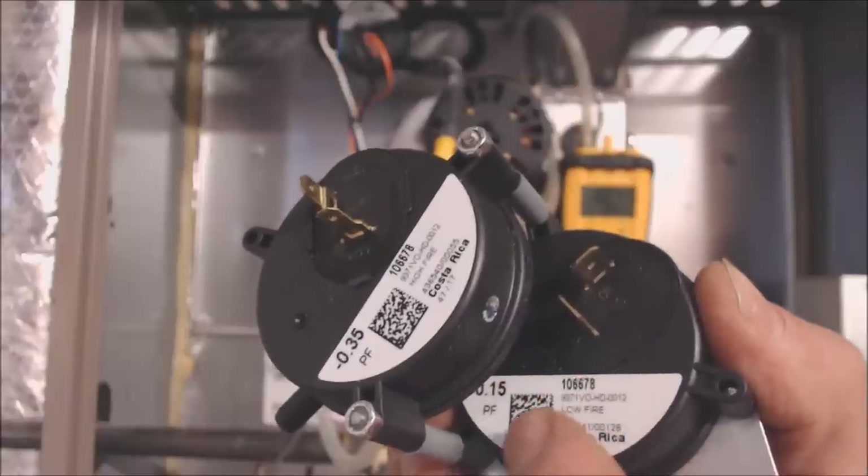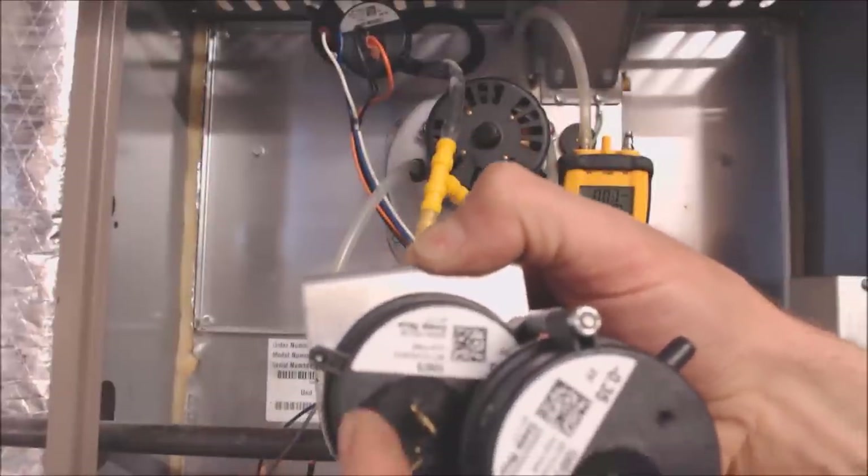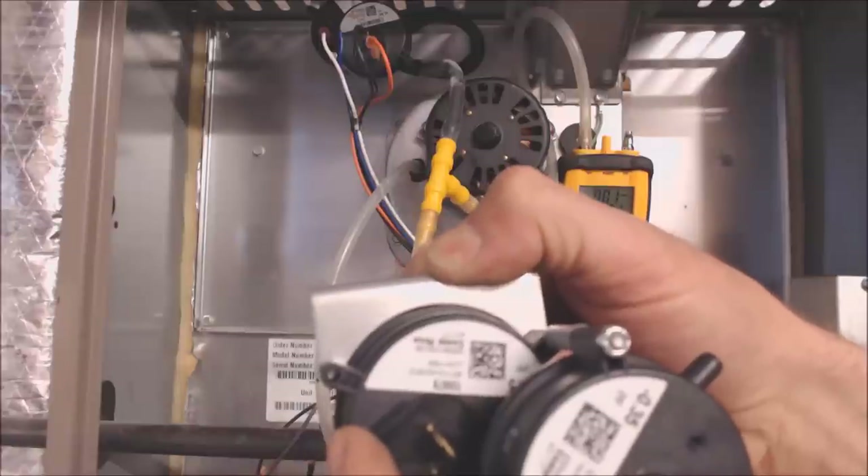That's the one that's actually in the back here. The pressure switches are mounted like this, and this is the one in the back. We're starting in low fire, not high fire on this furnace. So that's the problem.